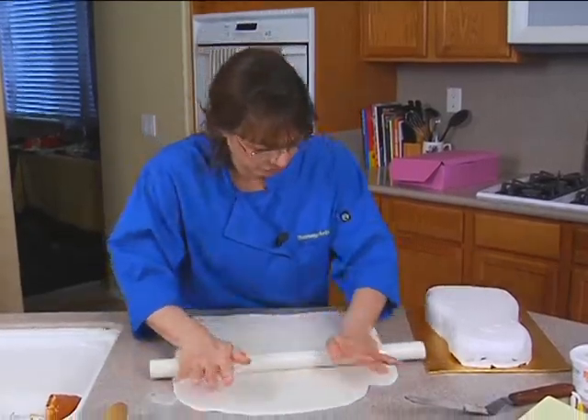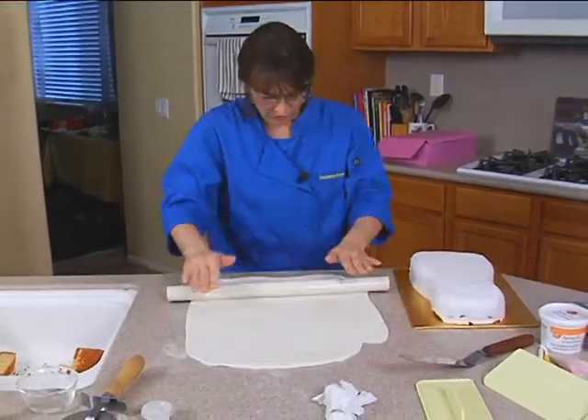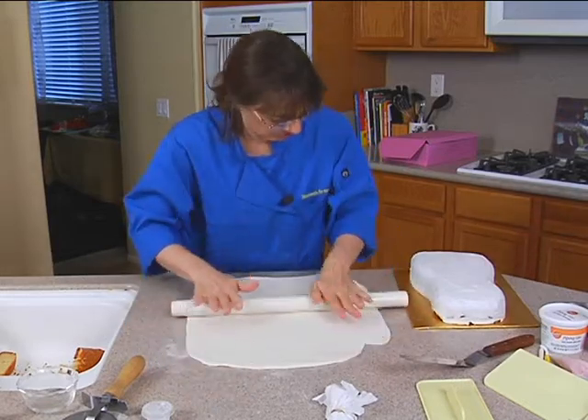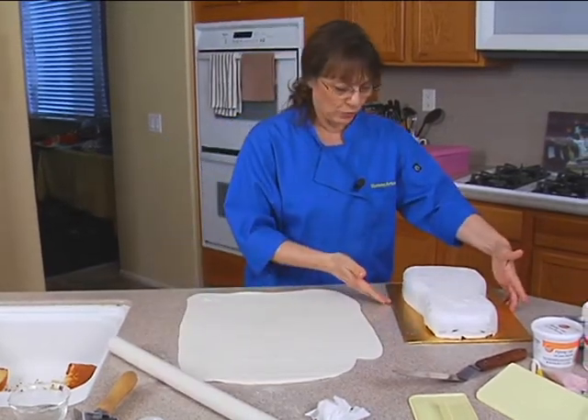I'm ready to roll out my fondant — it's probably about a quarter of an inch thick, it needs to be a little bit thinner, just a hair thinner. And I'm going to cover the cake.